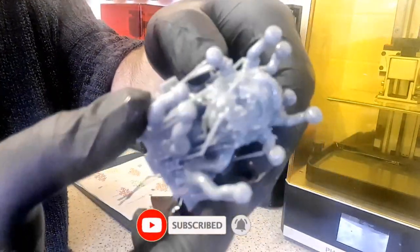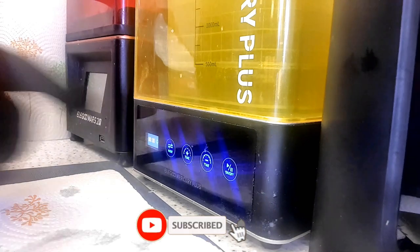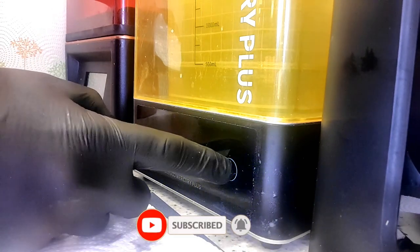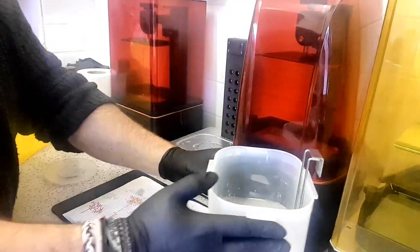Printing quality obviously comes out like this, and when they first come out they do look a little bit of a mess because there's still quite a lot of resin on them. Using the wash and cure station makes simple work of that — basically 10 minutes to wash it, 10 minutes to cure it, and while it's doing that I just go and do other stuff, which is pretty cool.